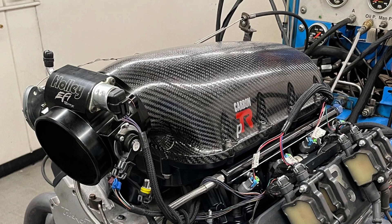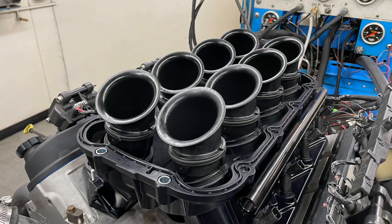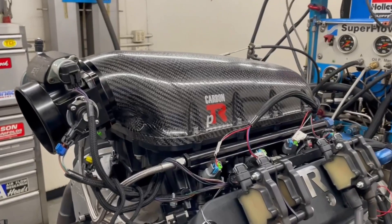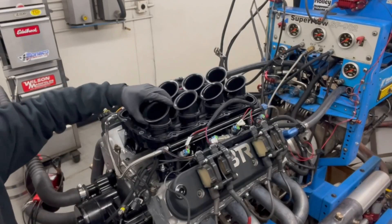That's right, it's got all good things. It has carbon fiber goodness, it has a removable lid, it has adjustable runners. And of course, we're talking about the carbon PTR from the guys at Performance Design. And as we know, all of my favorite intake manifolds have adjustable runners.